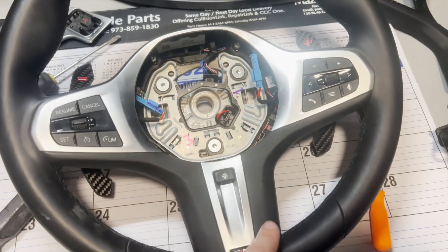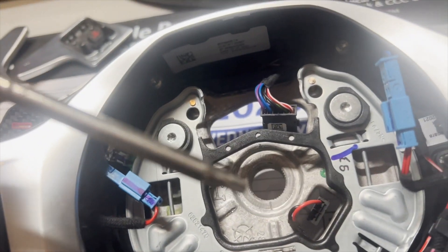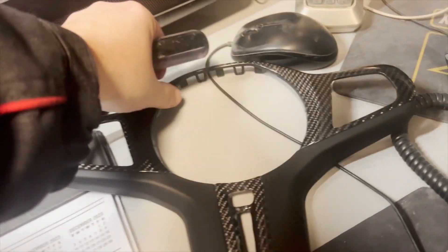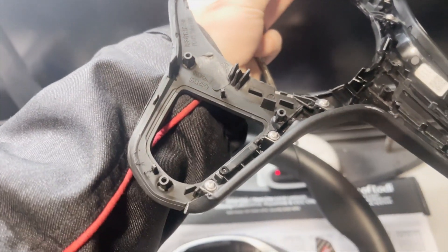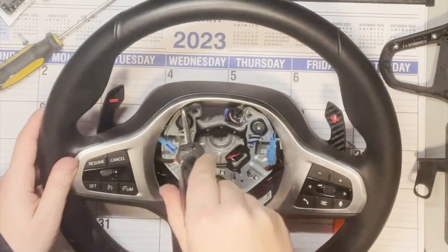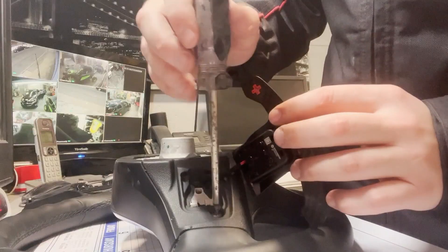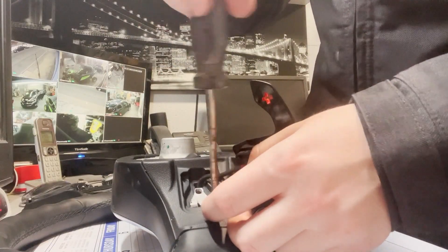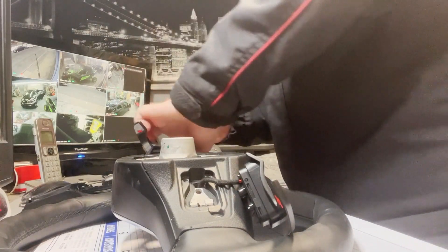Next, we have to remove the main trim of the steering wheel. Here I'm showing you the location of two of the screws — they are at the top, left, and right side where you have to remove them. You can always refer to your replacement trim just to see approximately where the screws holding everything in place are. We just have to go in and remove two of those screws, as well as the screws on the back of the paddle shifters. That's why you don't put them back on until we're completely done with the project.